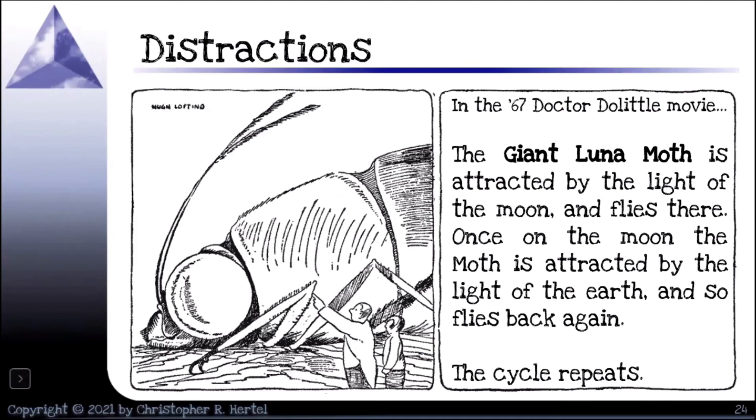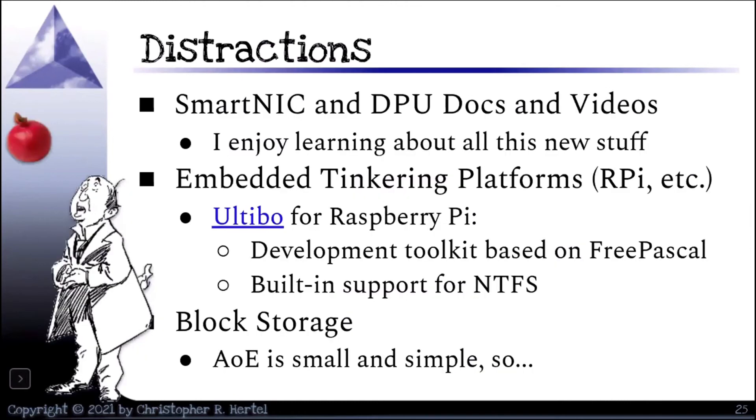I know I'm running out of time. The Giant Luna Moth, at least in the movie version of Dr. Doolittle, is attracted by the light of the moon so it flies there, and once on the moon it gets attracted by the light of the earth and flies back again — the cycle repeats, and that's how Dr. Doolittle gets back and forth. I have this problem when doing some of this work: I'll be in the middle of writing code and something reminds me of a smart NIC or DPU I wanted to learn about, so I go read the docs or watch the videos, and that distracts me before I can get back to the code.